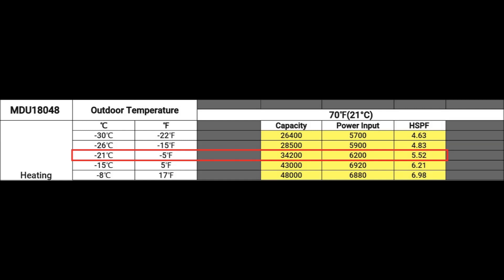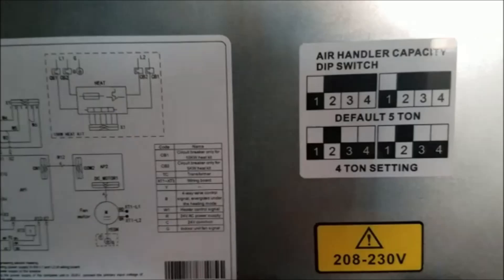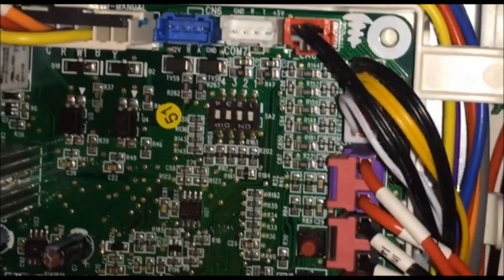The good thing is I can go to the next model, the five-ton — I can actually reconfigure the four-ton to be a five-ton using some simple switches inside the air handler, which I'll show here. The diagram inside the panel shows what the switch positions mean for four or five-ton. The outdoor unit also has switches you can configure to make it five-ton, which gives you a little bit more heating — I think it's three or four thousand more BTUs.